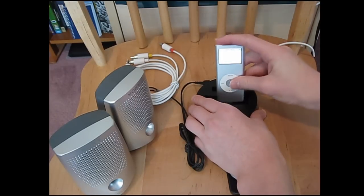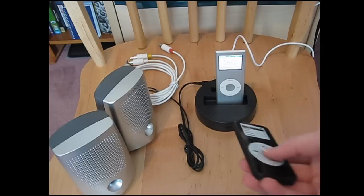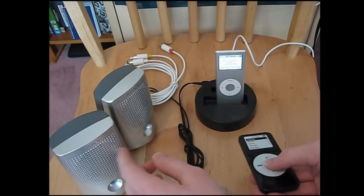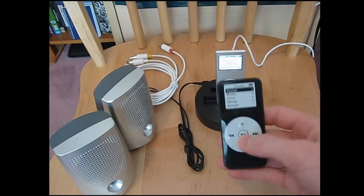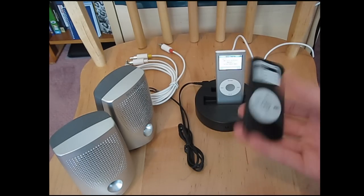Now I'll try it out with my iPod Nano — this is an older version one. I'm going to use my remote and test it out. There you go — you can hear the music coming out through here. Press pause. This is awesome, the remote works, it's all functional. You got the volume control, skip through the songs, play, pause.